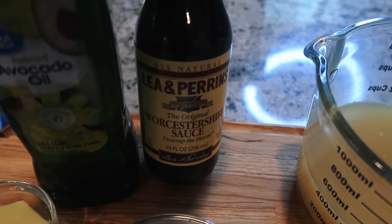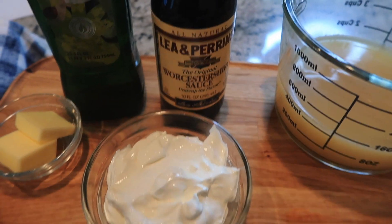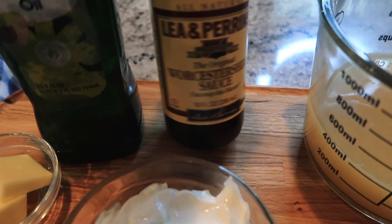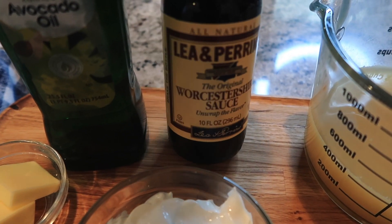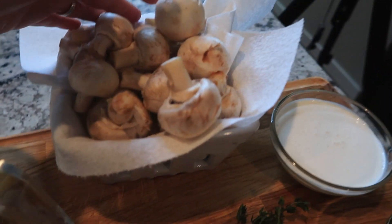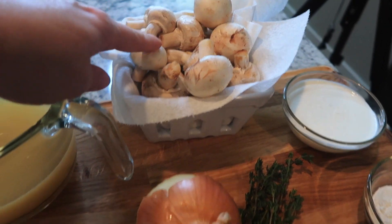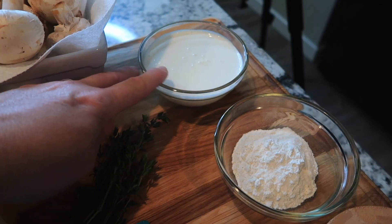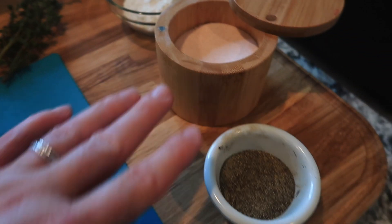Some Worcestershire sauce — I was asking somebody at the store where this was and they said 'hobbit sauce, it's in a shire.' I thought that was funny. I've got some beef broth, some mushrooms — this is eight ounces and we're going to use all of those — an onion, some fresh thyme, heavy cream, flour, salt, and pepper.